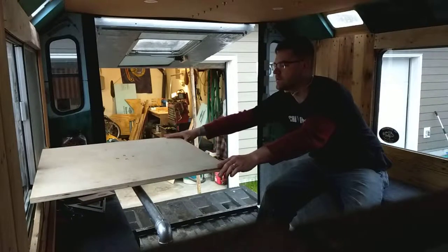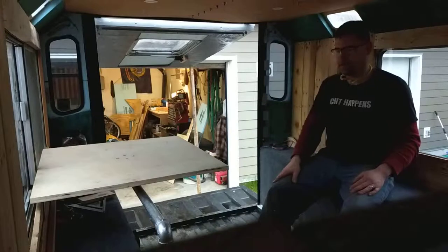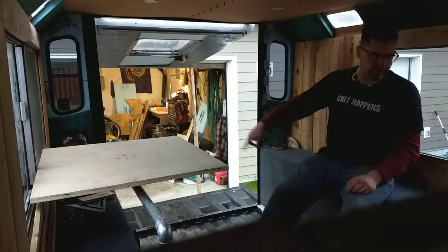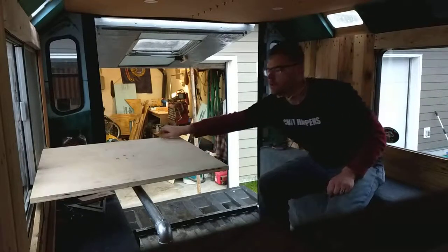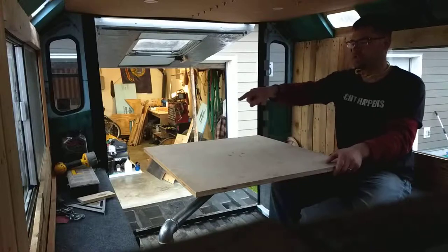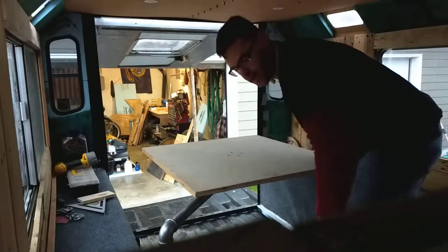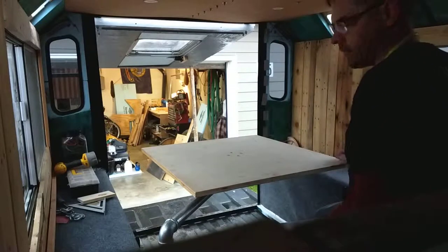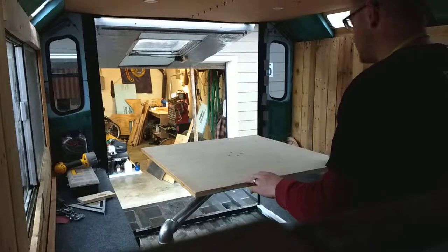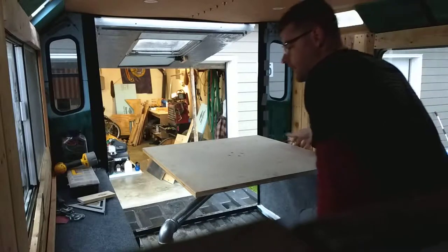So I can put it all the way up against the window right there. I got room to sit - I can sit over there or here. My wife and I can sit on either side, or if we had three people, you could even - it's a little high - but you can sit on the cushion right here when the bed's in bench mode or couch mode. You have a person sitting here, a person there, a person there, and you could even bring in a camp chair.